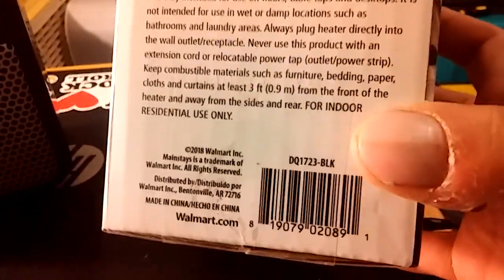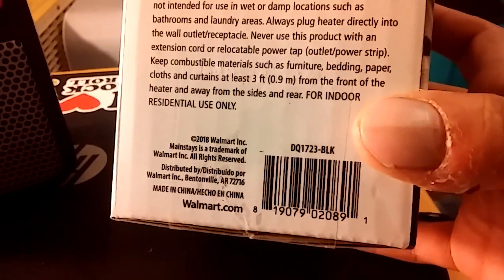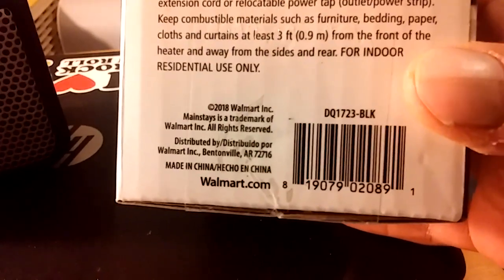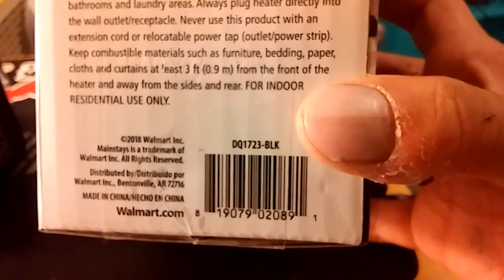And there's a warning. Copyright 2018 Walmart Inc. Mainstays is a registered trademark of Walmart Inc. Made in China. Model DQ 1723 Black. And that is Spanish. Oh my gosh.